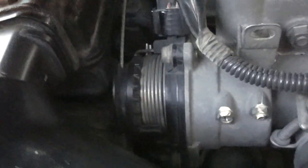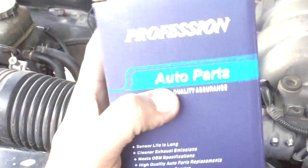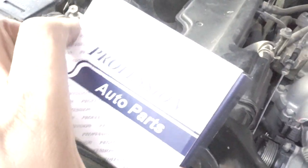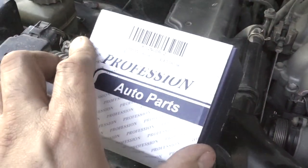They don't just sell this plastic piece unfortunately — you have to purchase the whole unit. The OEM part from Toyota is about three to four hundred dollars and I wasn't about to do that. So I ended up picking up this piece from Amazon. It meets all OEM specs and I'll have a link to this product in the description below.